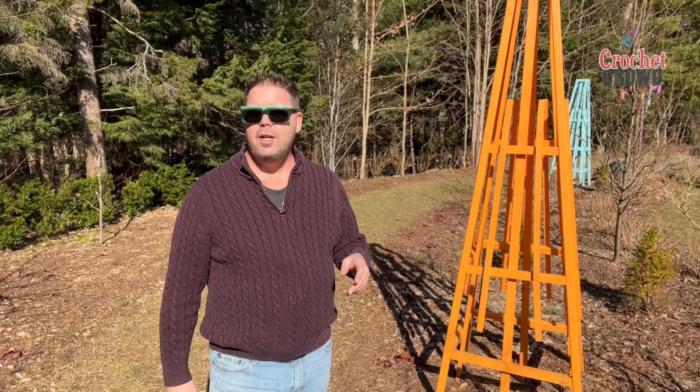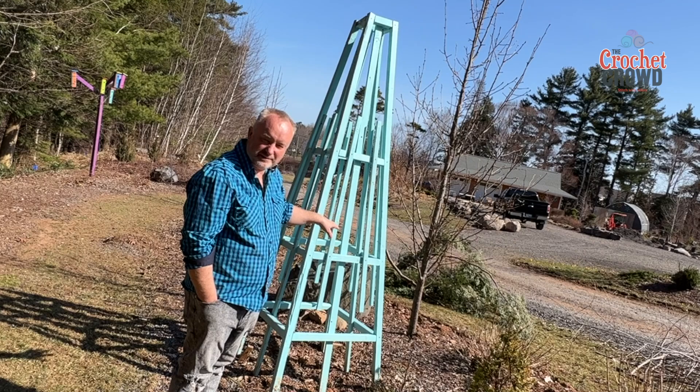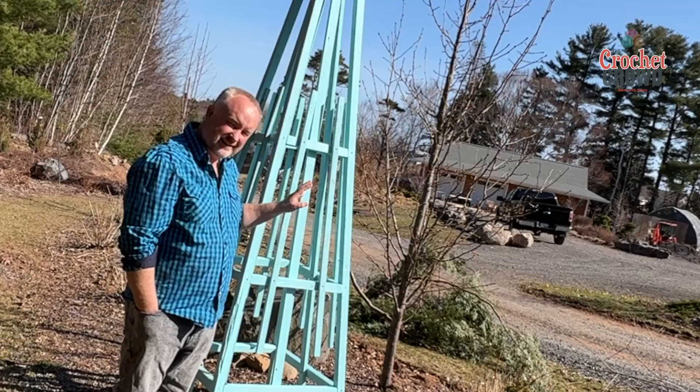Really quite easy to make — took longer to paint than anything — and I just wanted to have this. So these are eventually going to hold clematis. Who does baby blue trellises? Nobody does baby blue trellises.